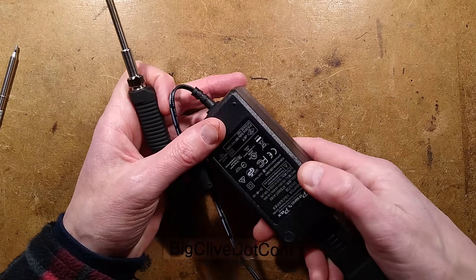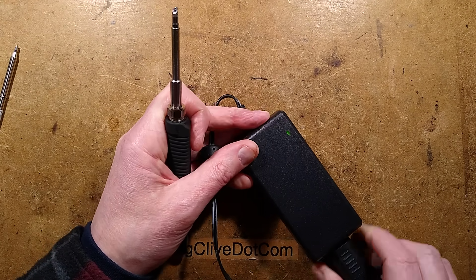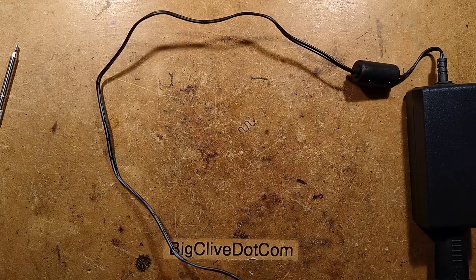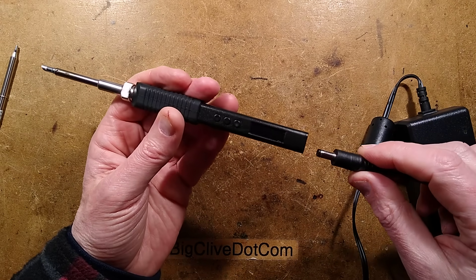The reason I chose this particular power supply is that it's a UK-compliant power supply, meaning the electrical separation inside will be good. Because it is from a reputable brand, it will be the correct power rating — it won't be pushed to its very limit with the voltage dropping as it tries to provide the power. So let me plug this in.